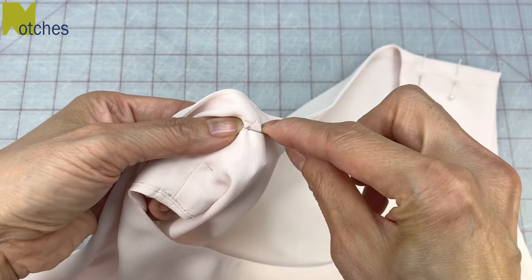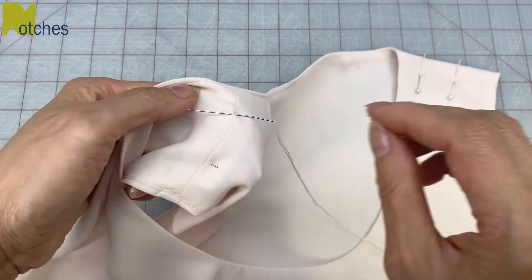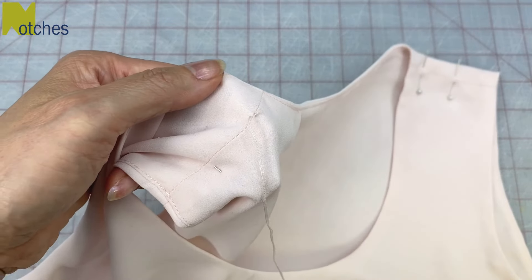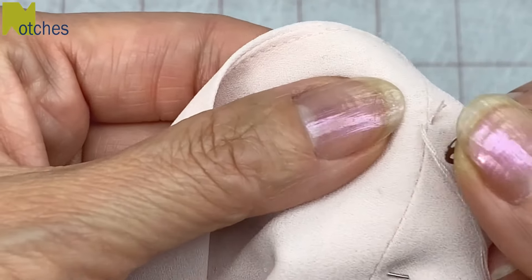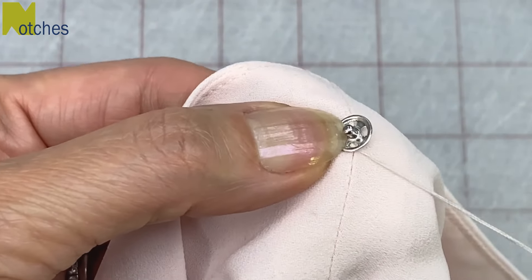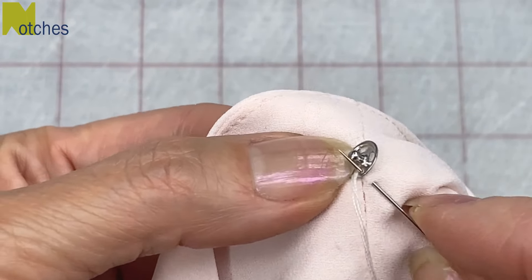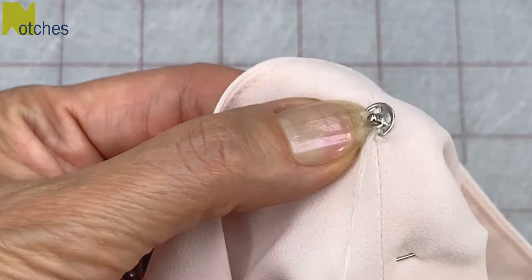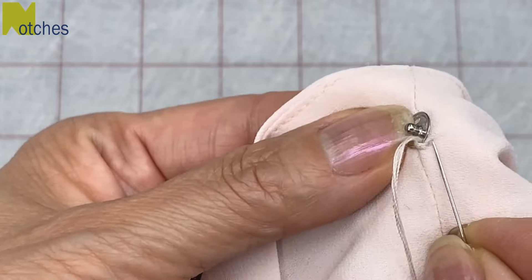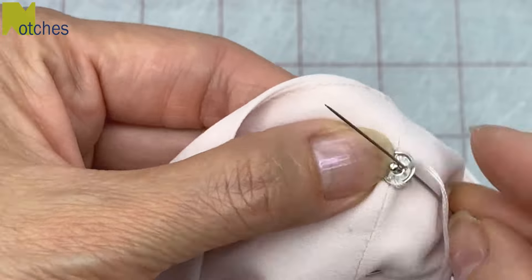First put your needle through the lining or shoulder seam of your fabric. Take out your pin and then pull the needle and thread through. Place the male side of the snap right on top in the middle and then thread your needle through one of the holes to hold it in place. By just catching the lining or your shoulder seam, stitch around twice through this hole, then put your needle through the fabric and angle it to the next hole, and just repeat this all around.